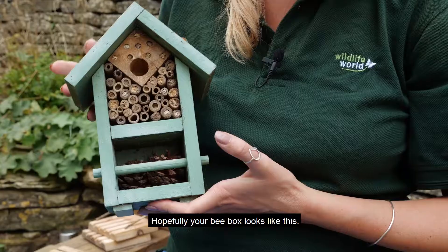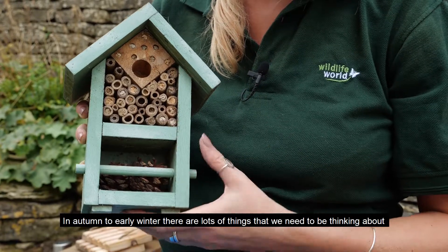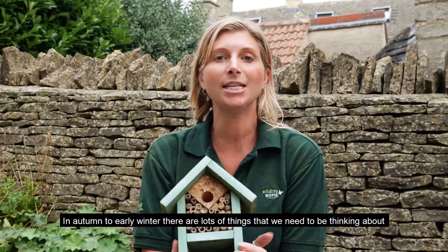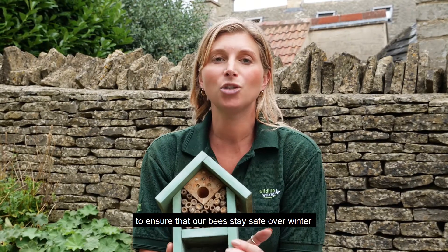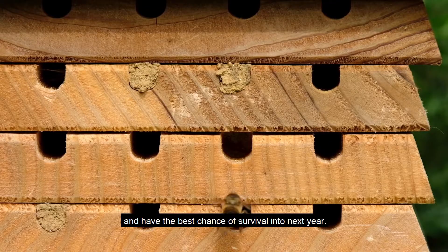Hopefully your bee box looks like this and is full of baby bees. In autumn to early winter there are lots of things we need to be thinking about to ensure that our bees stay safe over winter and have the best chance of survival into next year.